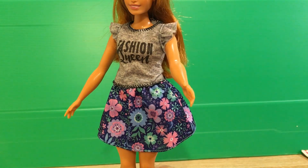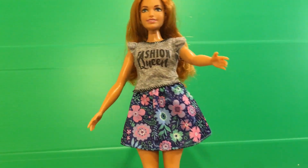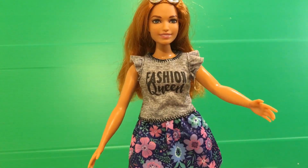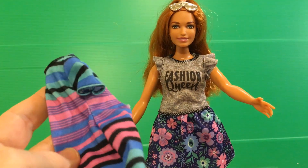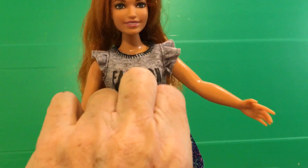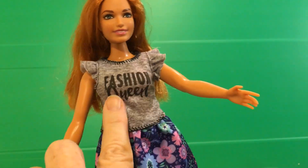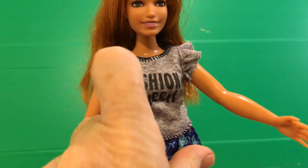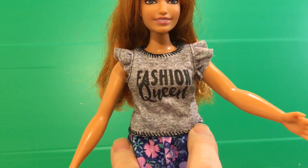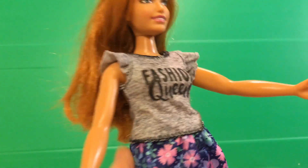And now, here she is, all dressed up in her other outfit. This looks really cute on her. In fact, I think she looks more youthful — that striped dress was cute, but it made her look more mature. And this one's a really fun outfit. It looks almost like a dress when she's got it on, and it's got a cute ruffle around the sleeves. It says 'Fashion Queen' on it in black writing, and it's got this cute fake black stitching — it's just printed on, but it's done so well, it really fools you into thinking that it's real stitches with thread.